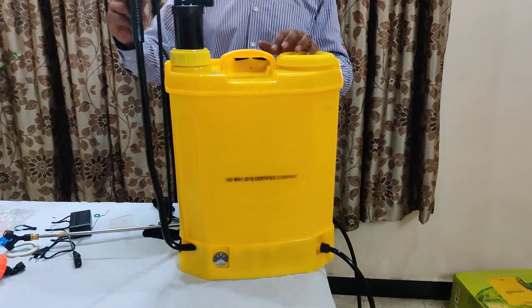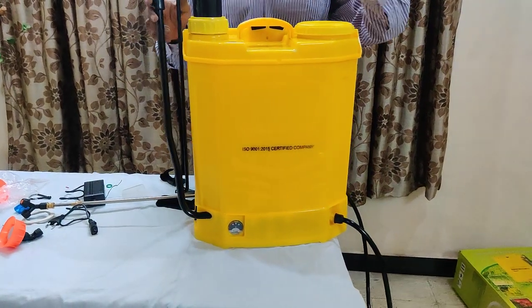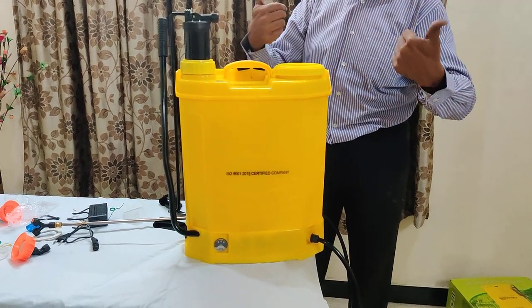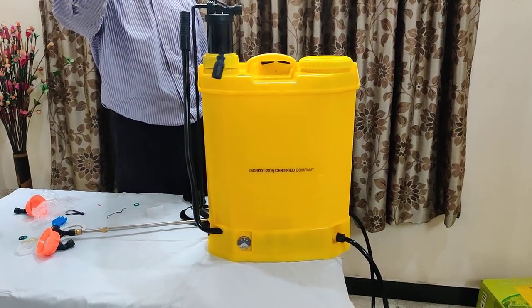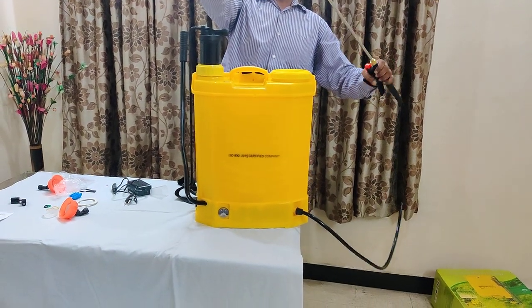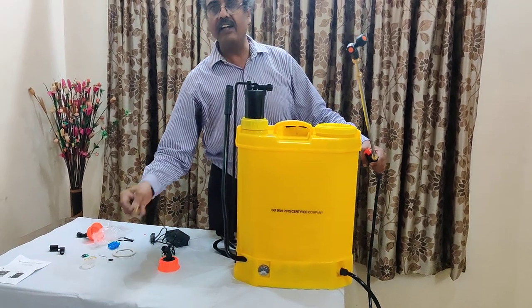This is the manual operation without battery — in this case you have to change the cable. Now we are using only with battery because we have spent so much for the battery product. This is the rechargeable battery — when charge goes off, you have to again charge it. This is the rod — you have to keep on changing the nozzle as per your choice. This is the brass nozzle, the smaller one for long distance.